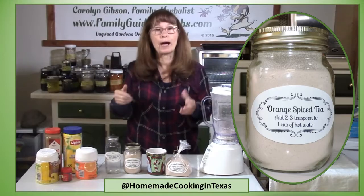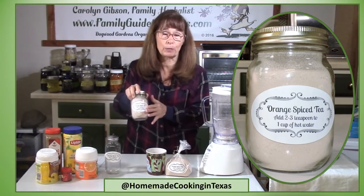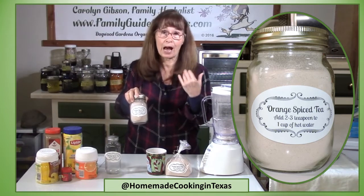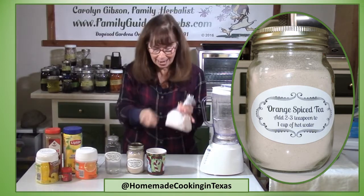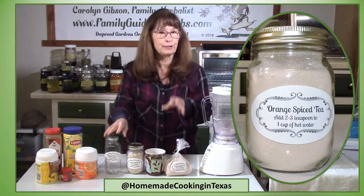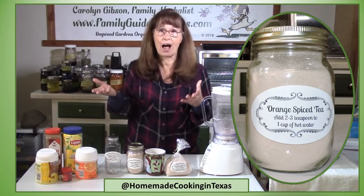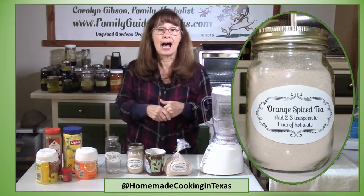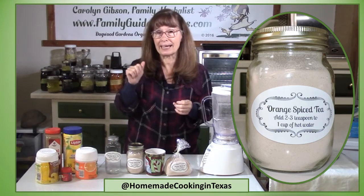There are countless ways you can dress this up — put it in a mason jar with a label, use Avery labels you can print at home, put it in a cellophane bag along with a cup. There are just countless ways to use your imagination. Serve it at a holiday or family gathering as an option to coffee.